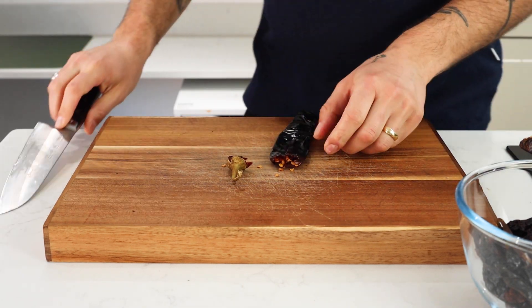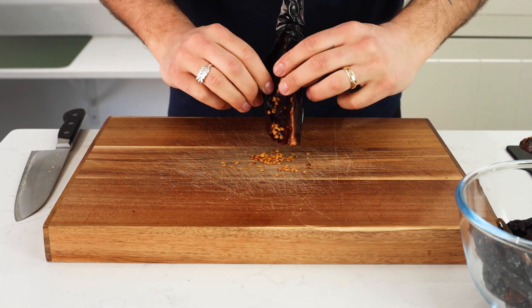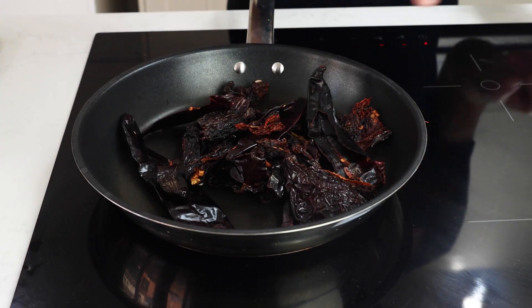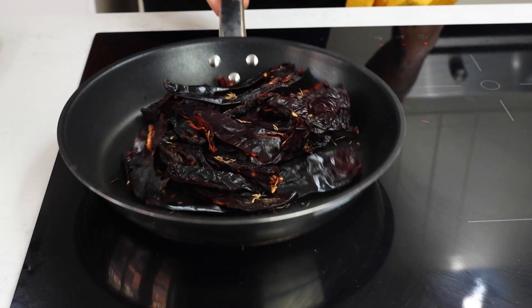Slice the dry chilies and remove any of the seeds from the inside. Be cautious here — you might want to wear gloves because the spice can get underneath your fingernails and if you touch your eyes it can be quite painful. Throw these chilies into a pan on a medium to high heat and we're gonna toast these alongside some cumin seeds.